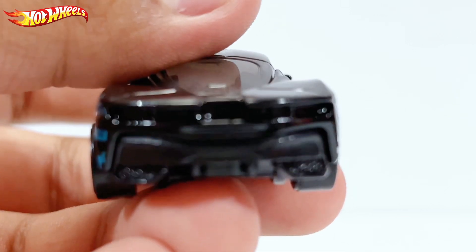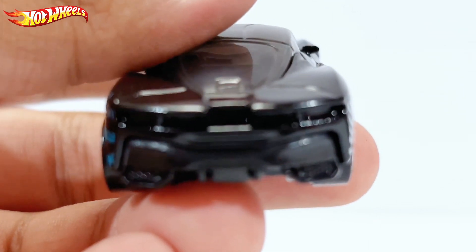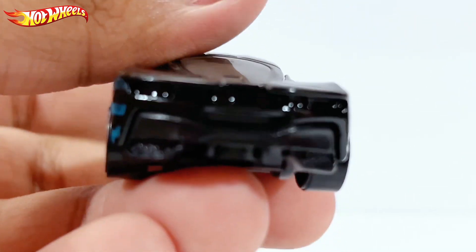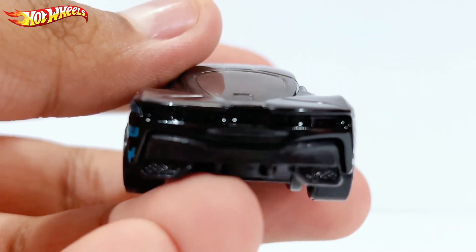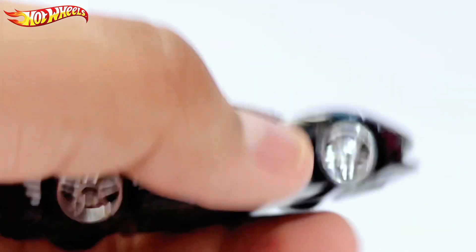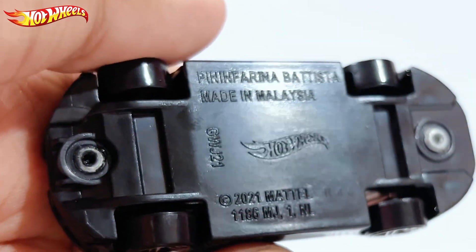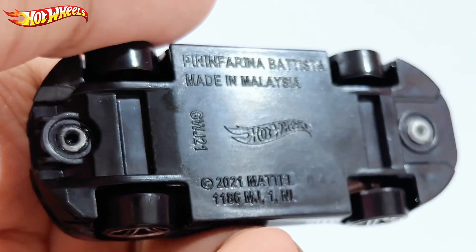Moving on to the back, the rear is basically empty — no rear lights, even though previous versions did have rear lights. Overall it's pretty clean and nice. You even have the diffuser at the bottom, which is kind of cool. The black base reads 'Automobile Pininfarina Battista,' made in Malaysia, 2021 Mattel.